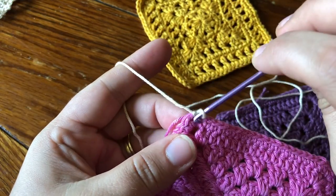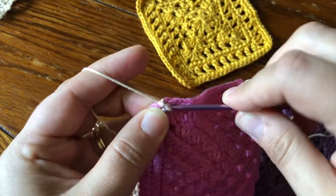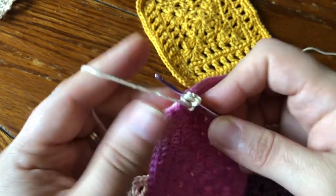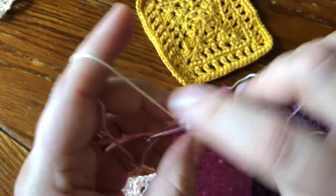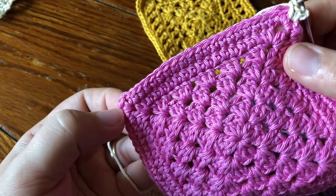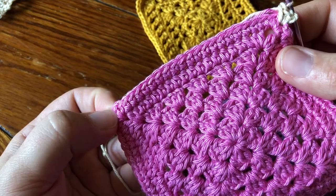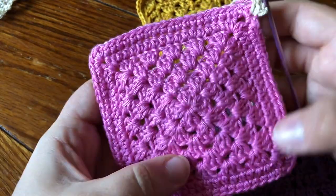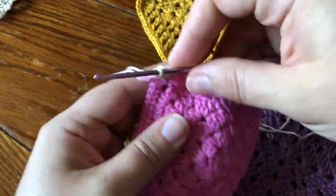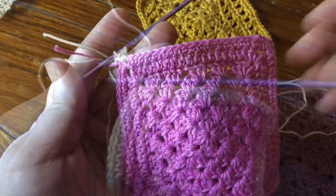In that same stitch you're gonna put three single crochet, and then you're just gonna work single crochet in all of the stitches around, making sure to put three singles in each of the remaining three corners. Then work single crochet in all of these stitches back to the beginning. That's pretty simple, so I'll just show you mine when it's done.